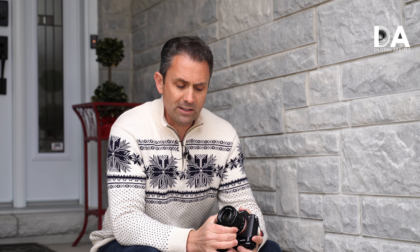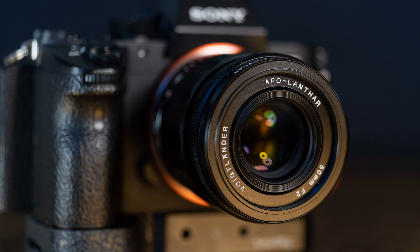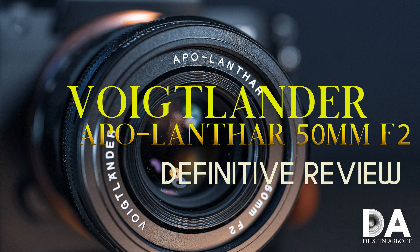This lens is one that a lot of you wanted me to look at because it is a unique combination of truly compact — actually the same size as the diminutive Zeiss Loxia 50mm F2 — but it's packing a lot of optical prowess into that little package. If you want all the details, check out the definitive review where we break things down in more detail. Today we're going to give you more of an overview, a more typical type review.